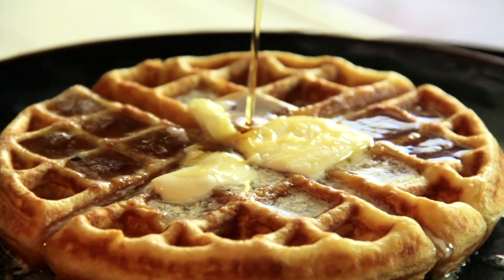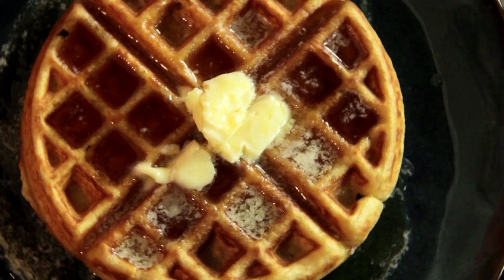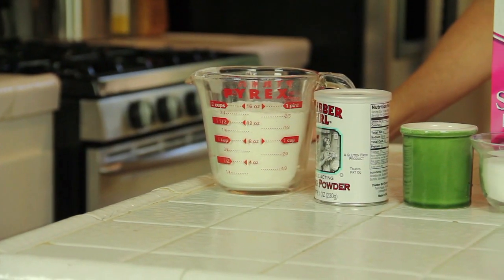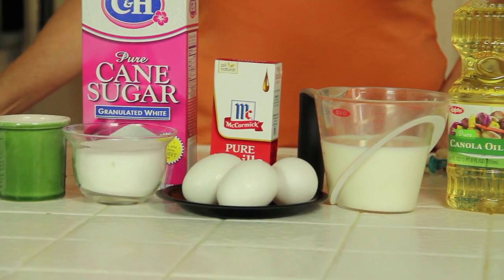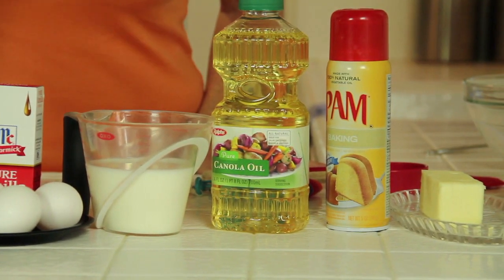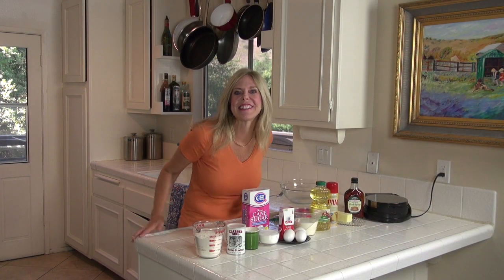Hi, I'm Rebecca Brand and today we're going to make good old fashioned plain waffles. This is the easiest recipe in the world and I've researched it. For the dry ingredients we have flour, baking powder, salt, and sugar. The wet ingredients are vanilla extract, eggs, milk, and oil. Then we're going to top it off with butter and syrup. We'll also need a pan spray and waffle iron. Let's get started.